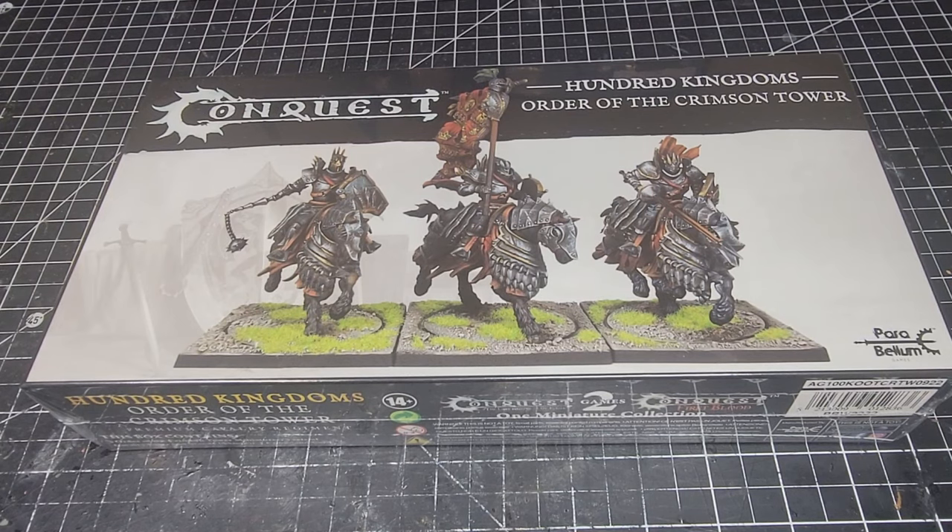Welcome back to the Maelstrom, ladies and gentlemen. Today we are going to be looking at another unboxing — the Hundred Kingdoms Order of the Crimson Tower. Hundred Kingdoms players have been clamoring to get their order troops, so this is definitely an exciting kit. We're a little bit late showcasing it on the channel as it came in with some pre-orders, but we want to go ahead and showcase it because this is a very exciting kit and a big addition to the Hundred Kingdoms.